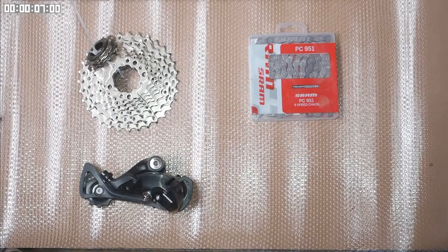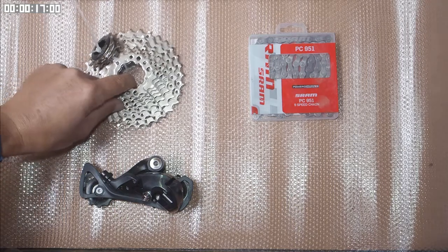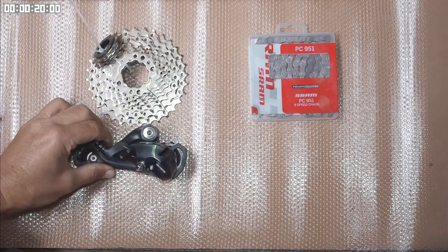Hi there, my name is Terry and this is 5-Minute Velo. Today I'm going to be showing you what I do when I change chains on my bike. I'm going to change the chain on my touring bike today and in addition I'm going to put on a new cassette and a new rear gear changer.